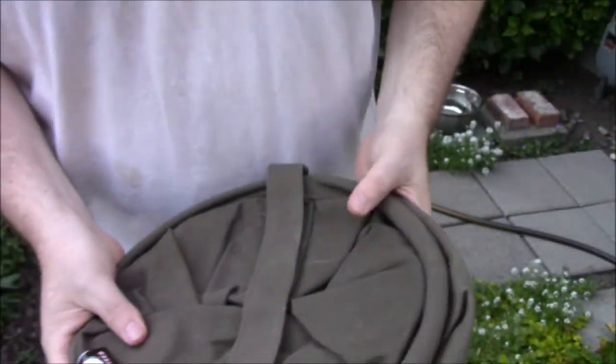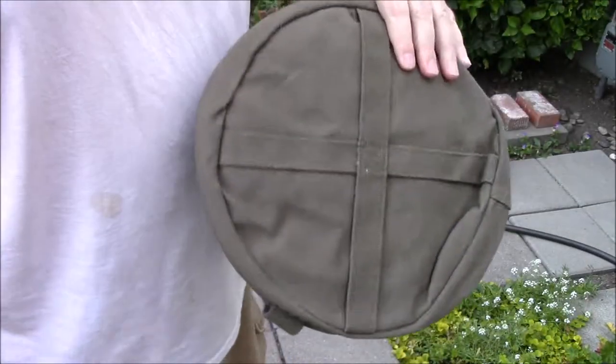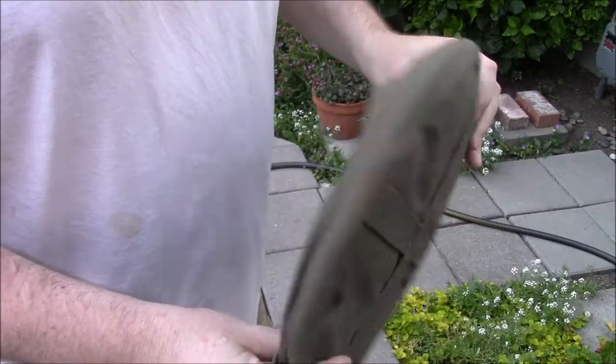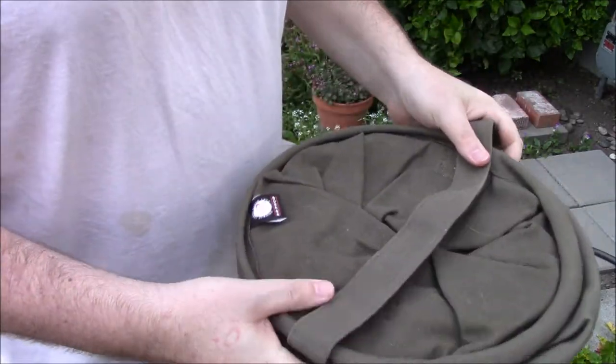Hey guys, JC here. I got a little video I almost want to make because I bought this thing almost half a year ago and I haven't really played with it — I haven't seen what it really can do.